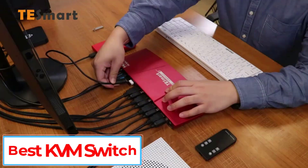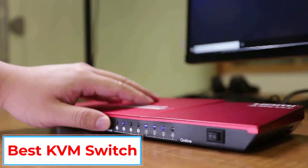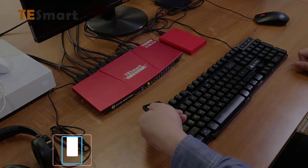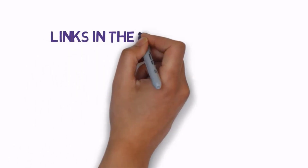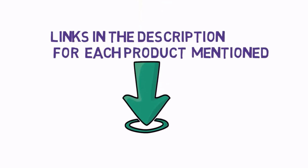Are you looking for the best KVM switch? In this video we will look at some of the 5 best KVM switches on the market. Before we get started, we have included links in the description, so make sure you check those out to see which one is in your budget range.